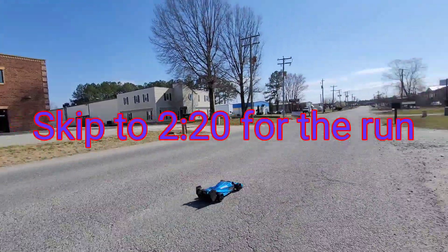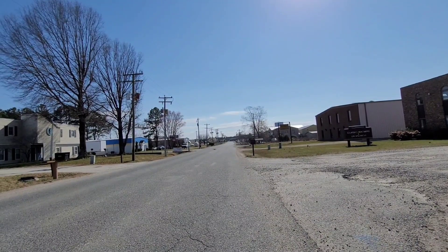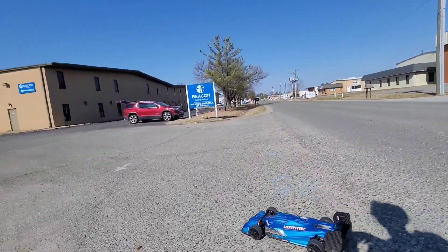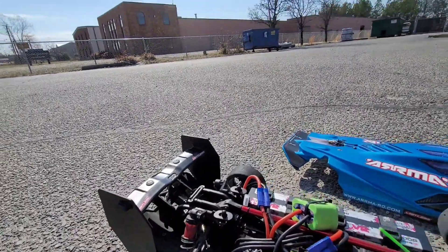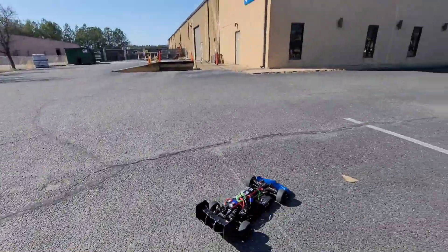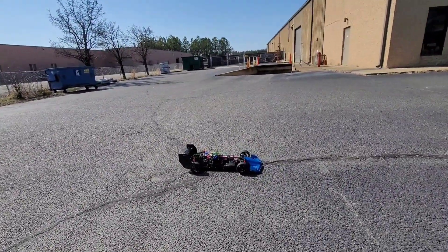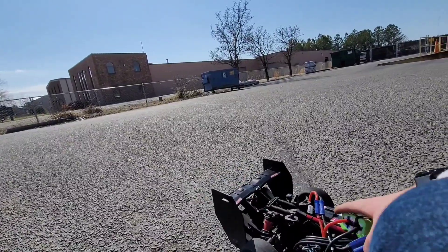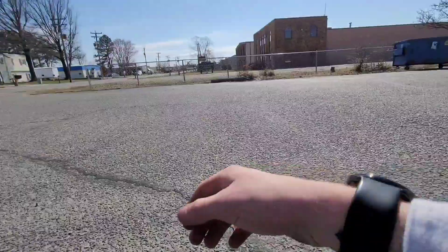Alright guys, this is just a quick test run. Sounds a little odd. Let's put the body back on and we'll try again. That was weird. Odd.